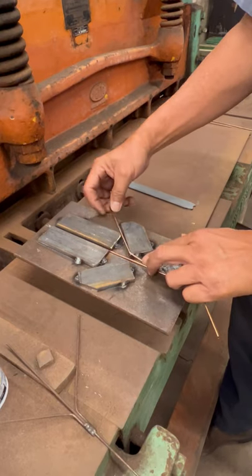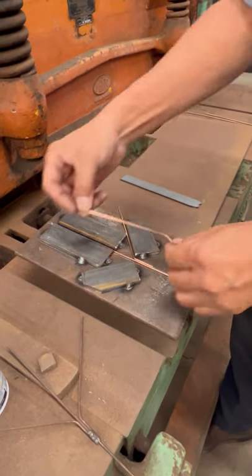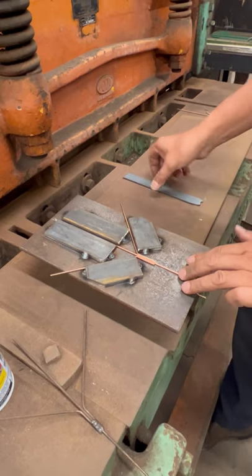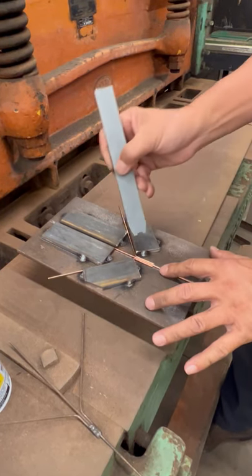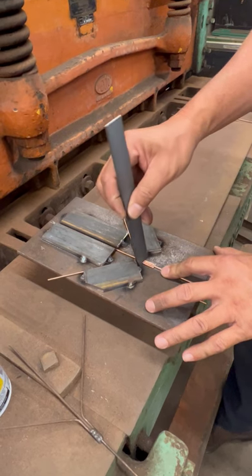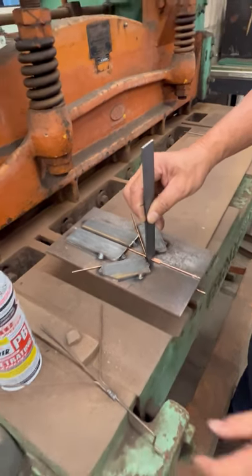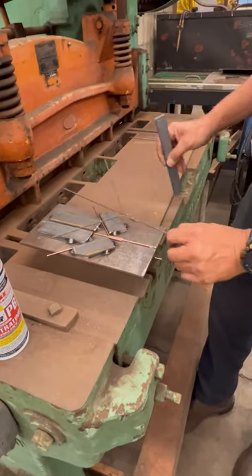We're going to put one part of the chicken foot on that side and the other part here. It's all held in place, and with this tool it's going to hold all three rods together so that somebody can weld it.